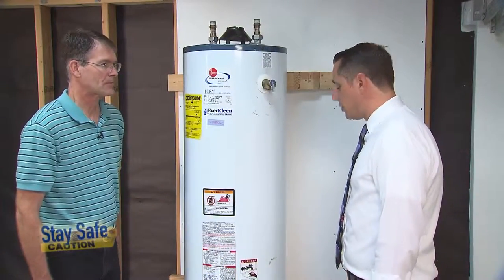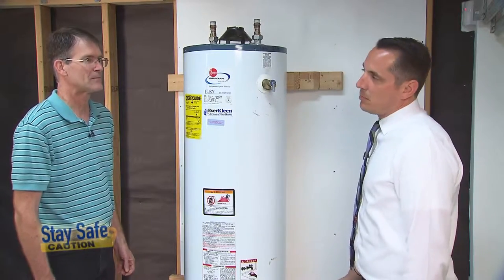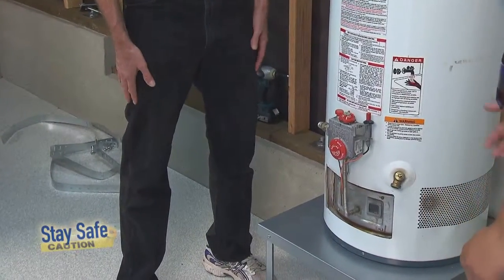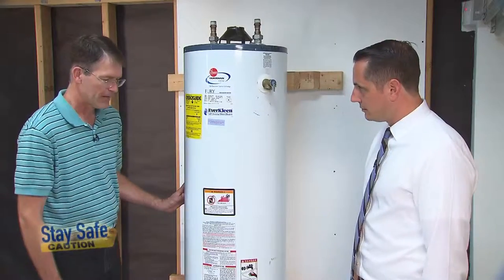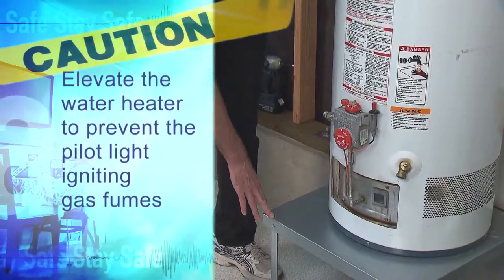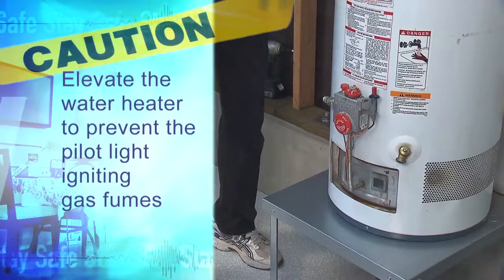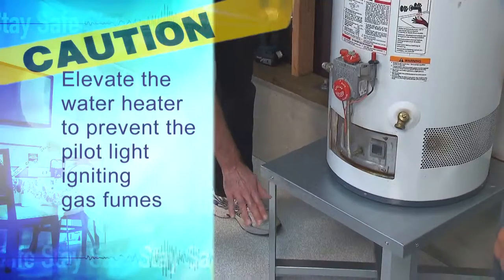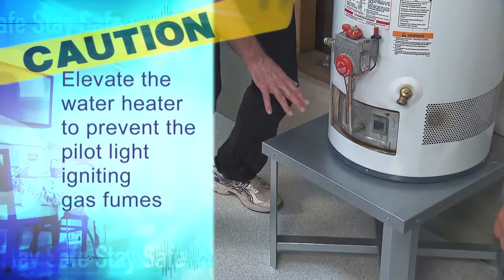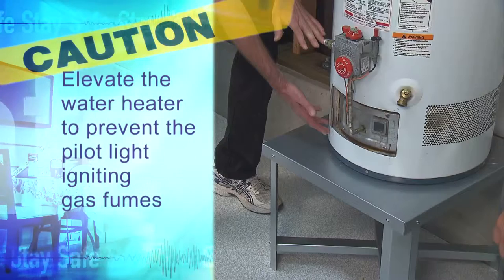A lot of times when I'm in garages, I see water heaters that are old water heaters on the ground. Here we've put this one on a platform. The platform is required because if you have a water heater in a garage, gasoline fumes from a car or stored gasoline cans can accumulate at the floor level, and the pilot light could ignite the fumes. So you want to have the pilot light of the water heater elevated up above the ground level.